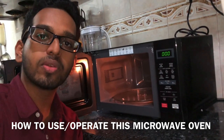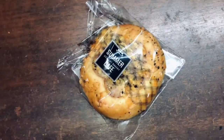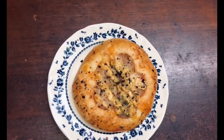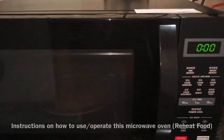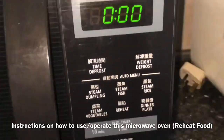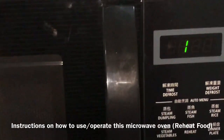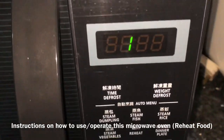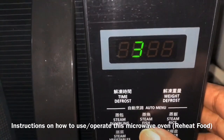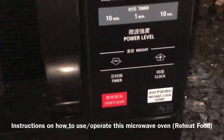Now I will be explaining to you instructions on how to use or operate this microwave oven. Since I am going to reheat this bread pizza, I will press the reheat button. After pressing the button, the digital display will show the amount of time that will be taken for the bread pizza to reheat. For each time I press the reheat button, the time will increase. This is meant for the user's preference. Finally, press the start button.